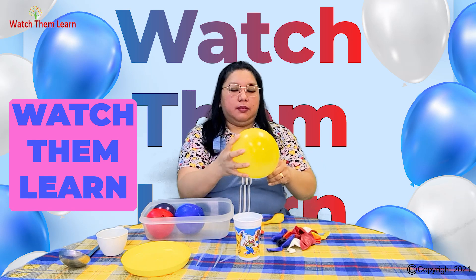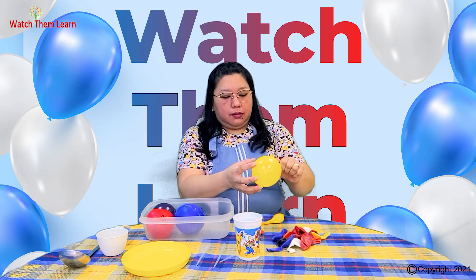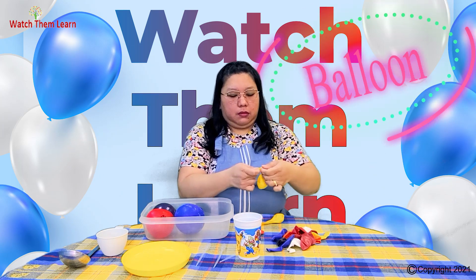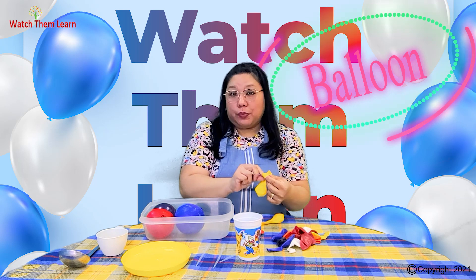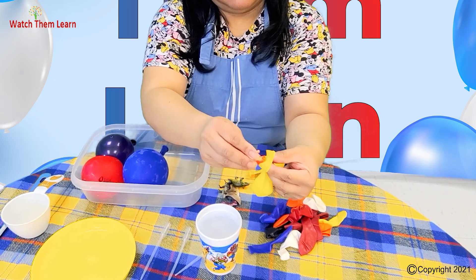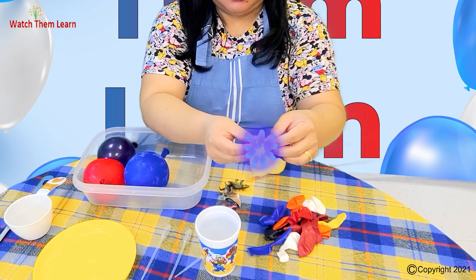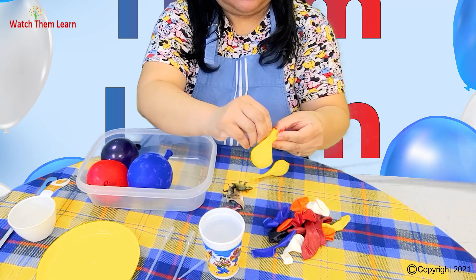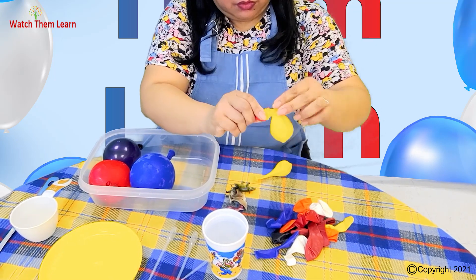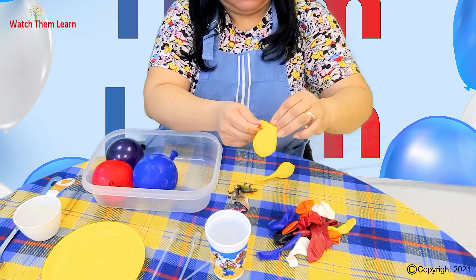Then release the air. Now stretch it out like this. So we stretch it out with the head of the dino and let it all in. This also requires finger exercise because you have to be really careful to work it in without destroying the balloon.